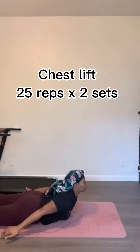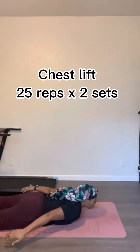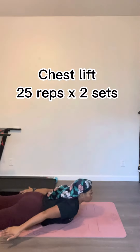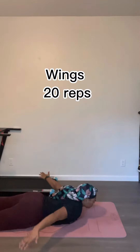Next we're gonna go into chest lifts — this probably has a different name but I couldn't figure it out. You're just gonna lift your chest off the ground and bring your arms to the back, like you're doing a superman.